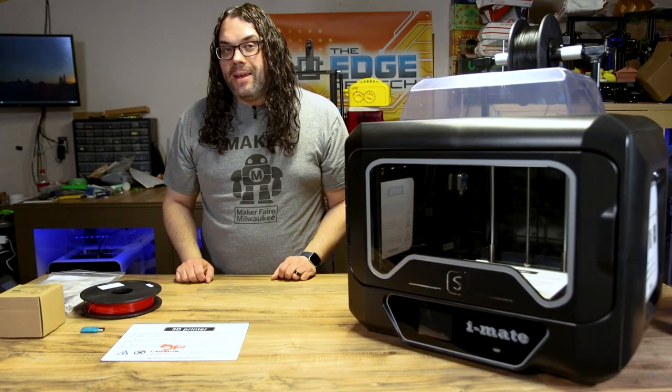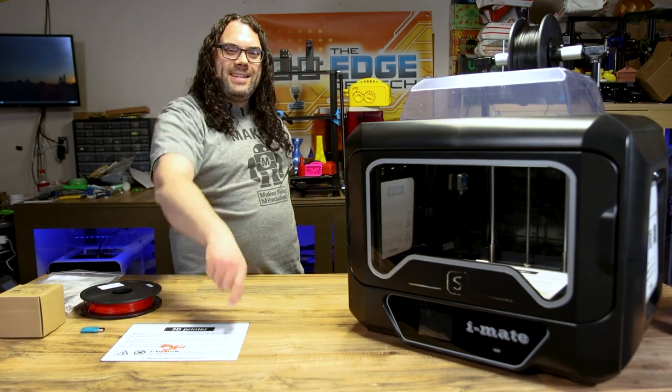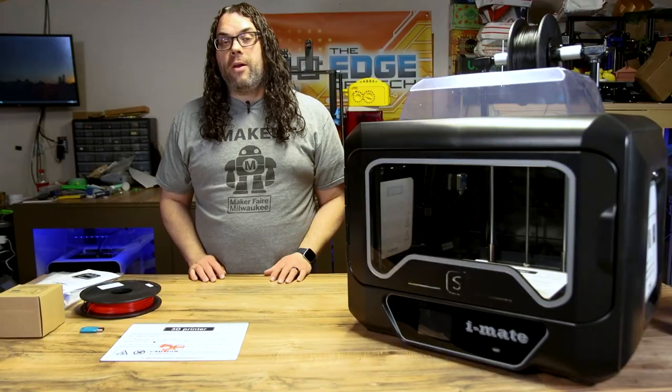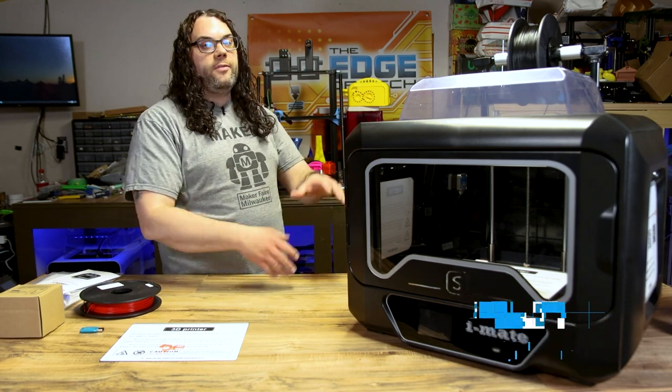This is the Chidi Tech iMate. Today we're gonna check it out. My name's Jim and this is the Edge of Tech. Recently my friends over at Chidi Tech emailed me and asked me if I wanted to check out their new iMate device.